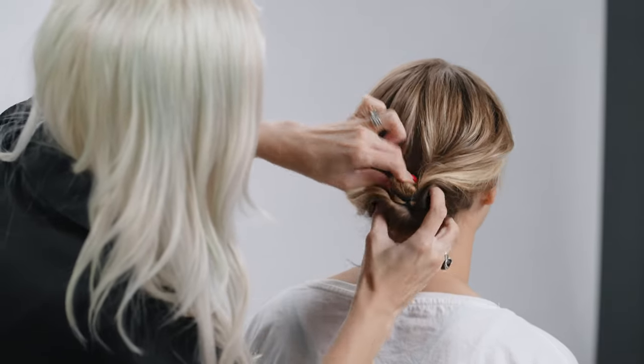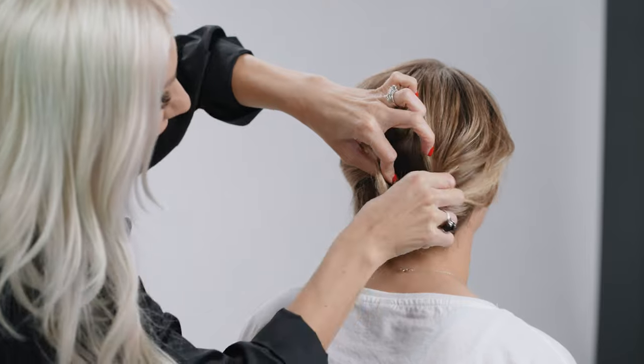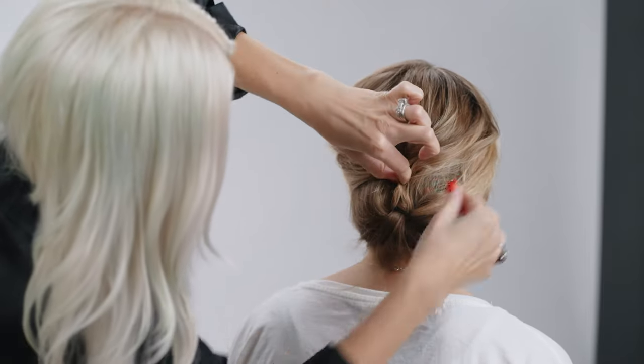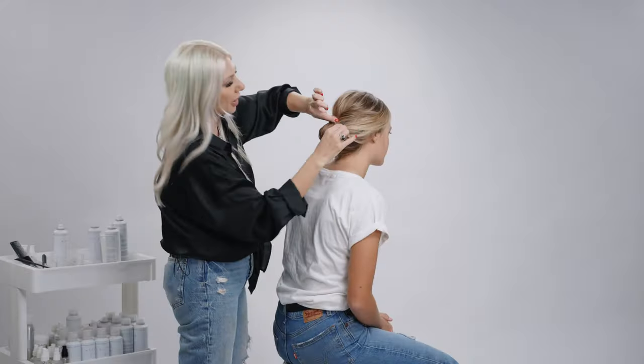And then we're going to close it out with some bobby pins. That's going to act almost like a cushion to your style. We're just going to close that up with some bobby pins, make it look pretty here. So we're going to take our bobby pin.